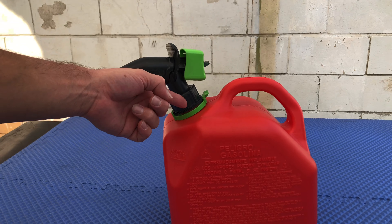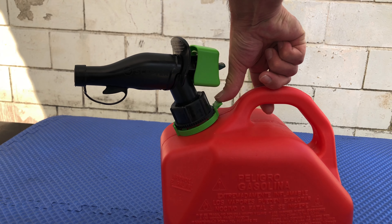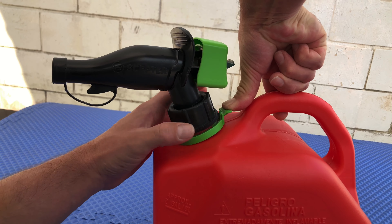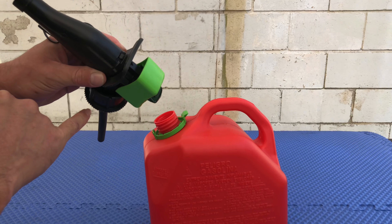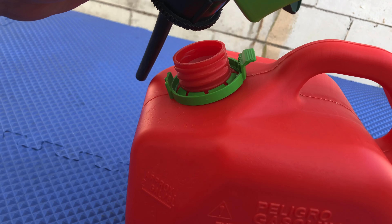The way that you remove this black part from the red part is by pushing down on this green tab. Push it down and spin the black part counterclockwise. Once it's loose you just pull it right out. It has these teeth here and the green part has the teeth facing in the opposite direction so it locks it in place.